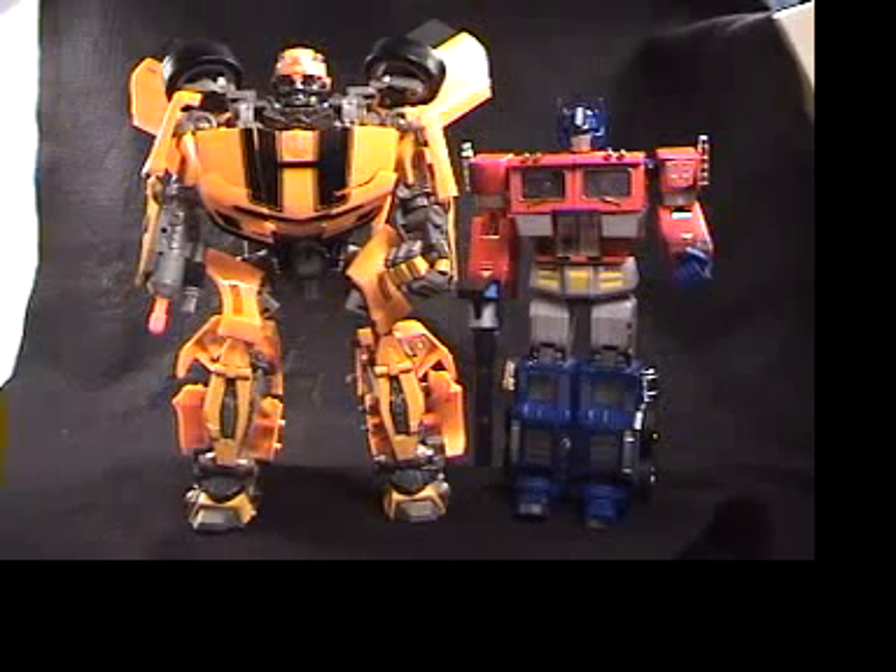There he is in his robot mode. I've got him compared next to the Masterpiece 20th Anniversary Prime. You can see he is a little bit taller — he is about 14 inches tall while Prime is about 12 inches tall. Very, very big figure.